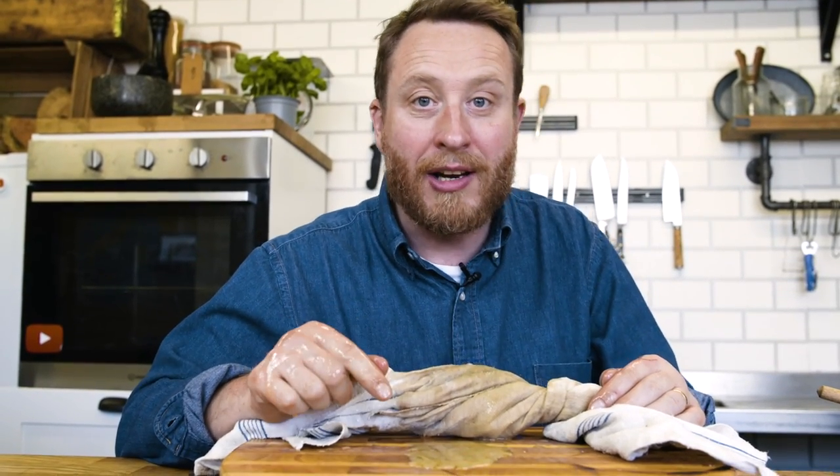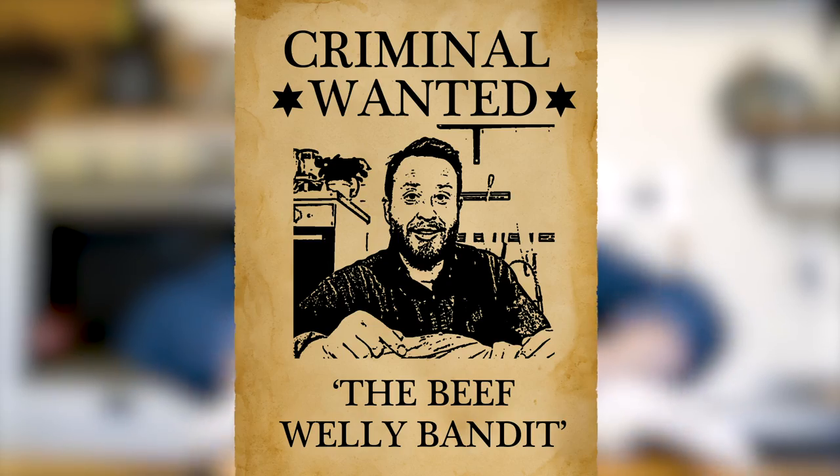And that is the criminal sin that you can't commit when you're making a Wellington. It is a criminal sin. It's a technical term.